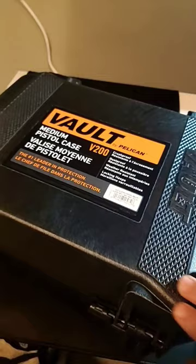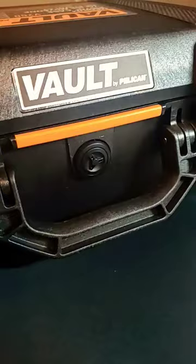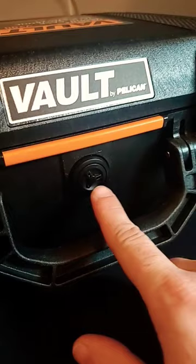It is perfect for firearms and gold and silver. Not only is it made of really good quality plastic, but it has these metal rings right here so that you can put a lock in each side. Just like all Pelican cases, it does have the air valve to balance the air pressure.